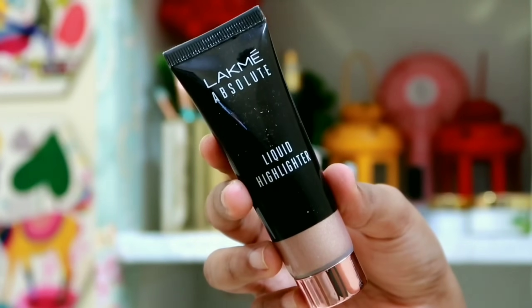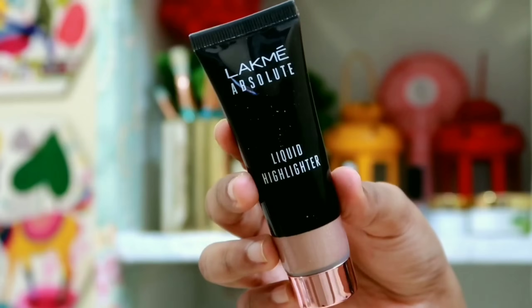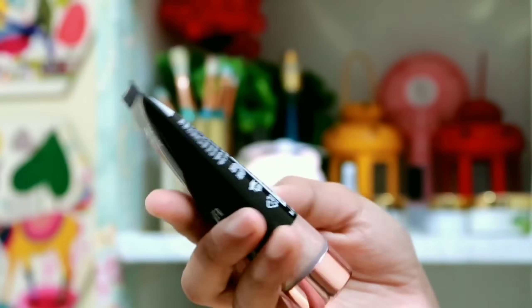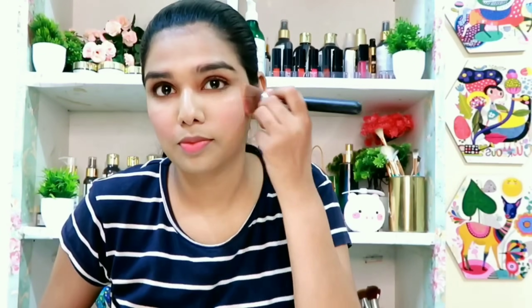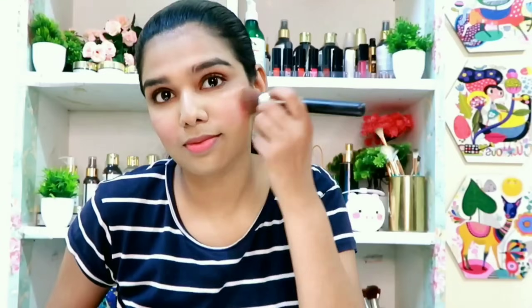I will use this liquid highlighter for the first time. This is a rose gold shade. I apply this to my cheekbones. This product has a soft glow — it doesn't have a chunky effect and blends well with the blush.